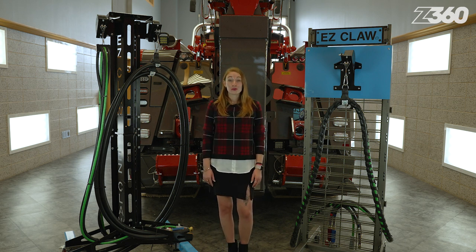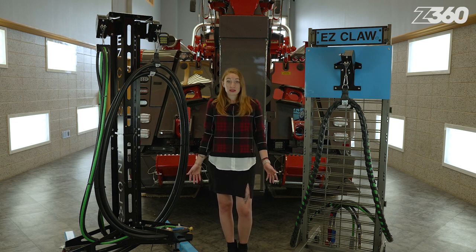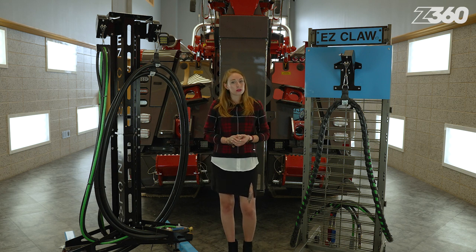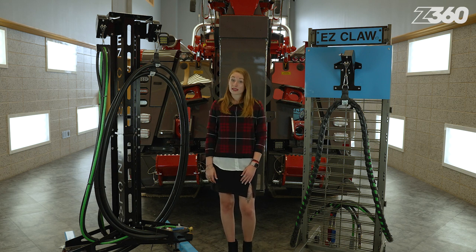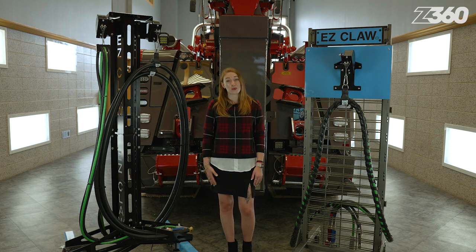The EasyClaw hose and cable management system will pay for itself in no time. Install a line saver tensioner on your truck and reduce maintenance costs, inspection fines, roadside breakdowns, and service delays. Preserve your reputation as a reliable, on-time, and organized carrier. You'll be amazed with how much money the EasyClaw Line Saver will save you in labor and repairs. Buy now at zips.com.